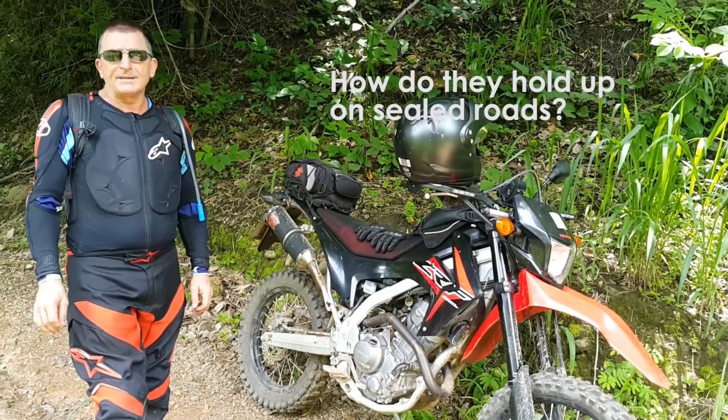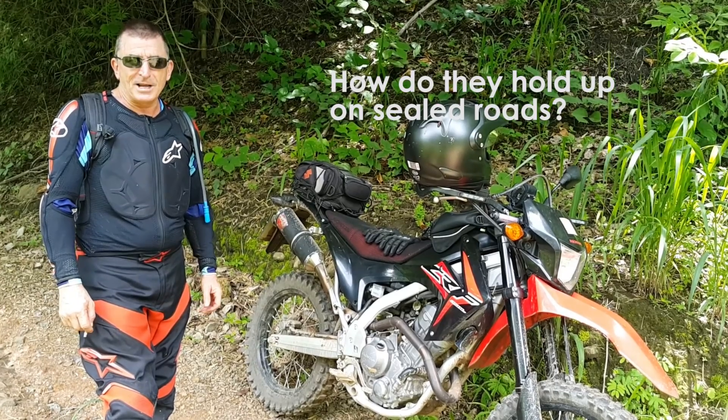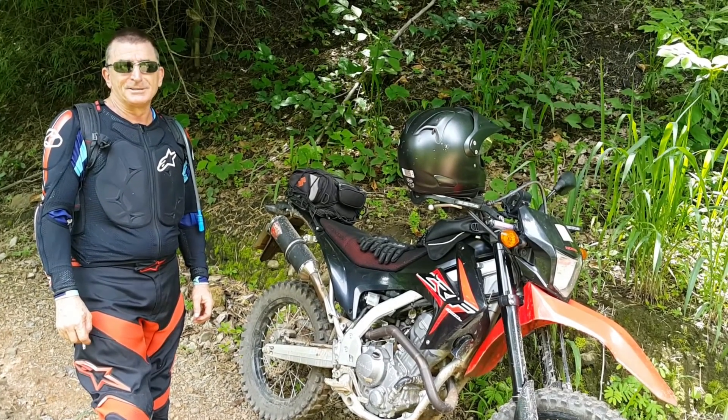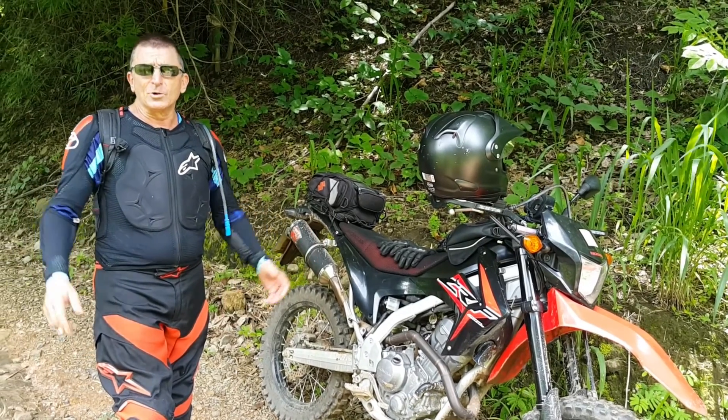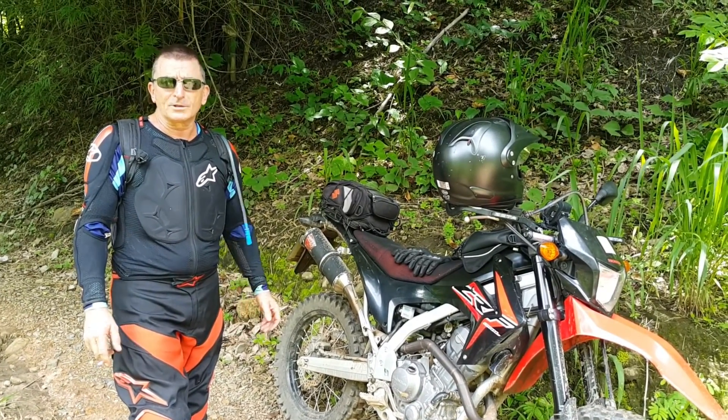They're pretty good, but I haven't ridden on wet tarmac on them yet, and I don't think they'd be very flash — particularly the front one because it's such an aggressive tread pattern — but you ride accordingly. You can't have a tyre that's going to suit all conditions all the time.